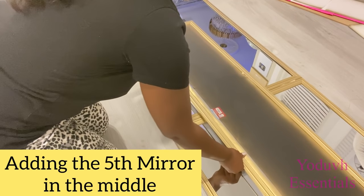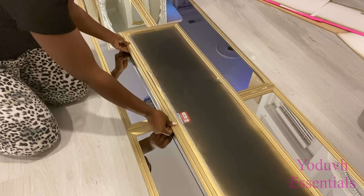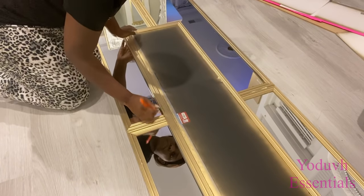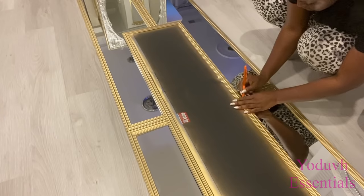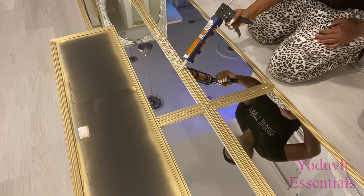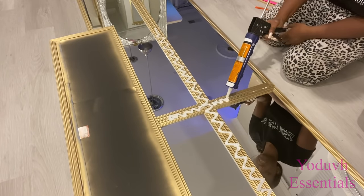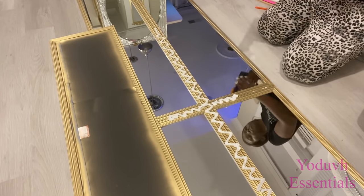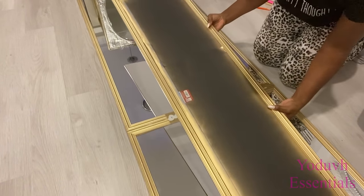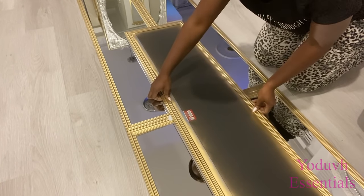I flipped it over and now I'm going to be adding the fifth mirror on top in the middle. Instead of doing it this way, you can also just have the wooden board on the floor, glue all four mirrors onto it facing up, and then place the fifth mirror in the middle. That way you won't need to flip it over, which can obstruct the curing of the adhesive caulk. Just leave everything flat on the floor to dry overnight.